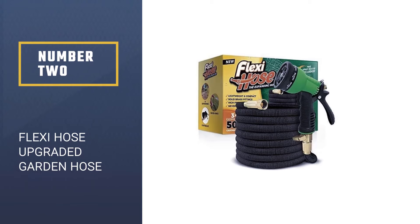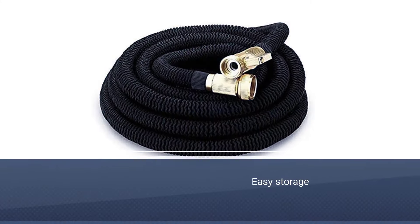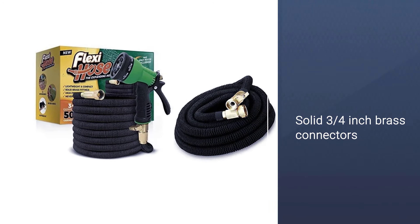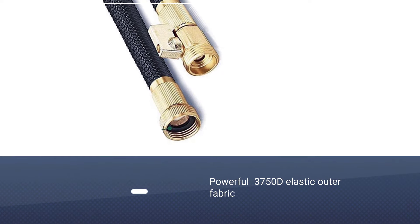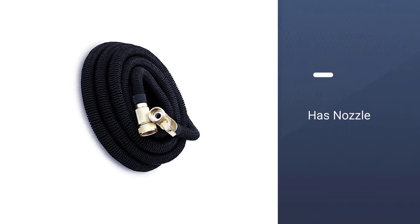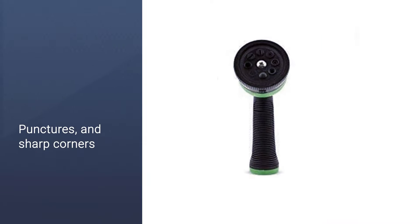Number 2: Flexi Hose Upgraded Expandable Garden Hose. Flexi Hose's Upgraded Expandable Garden Hose is one that many other products out there will no doubt try to imitate on account of how amazing it is. This hose is guaranteed to never have any leakage due to the sturdy materials, preventing kinks and lack of water pressure from a bad flow rate. Flexi Hose claims that this is the most advanced garden hose on the market, and who can really disagree when you see it in action? This hose expands to a whopping 50 feet — it could rip barnacles off the bottom of a boat, it's that strong.